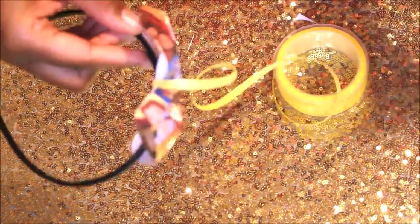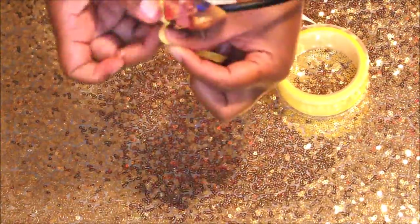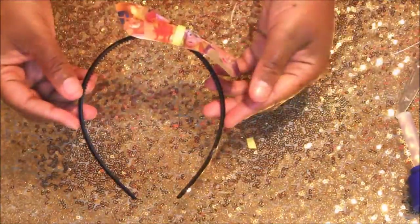In this part I took some hot glue and some yellow ribbon and wrapped it around the middle to cover up the rubber band and to give it a little splash of color, and I sealed it together with hot glue as well.